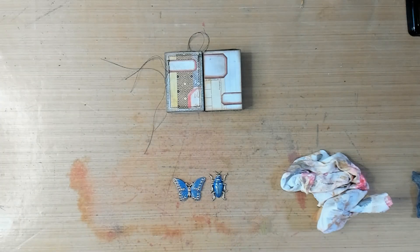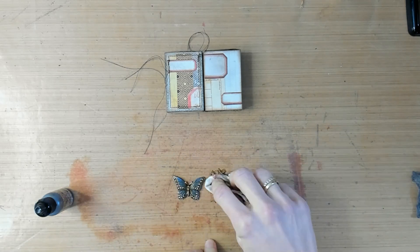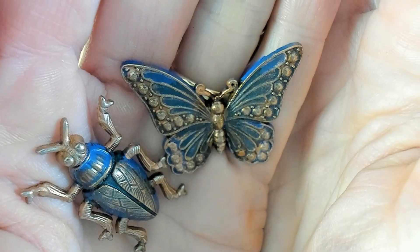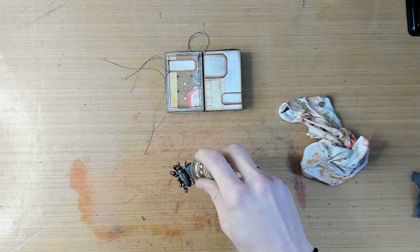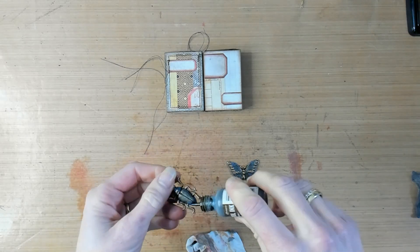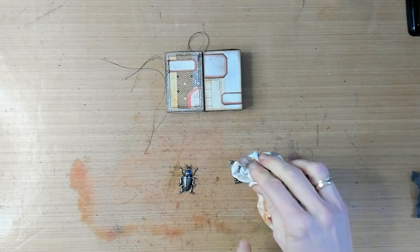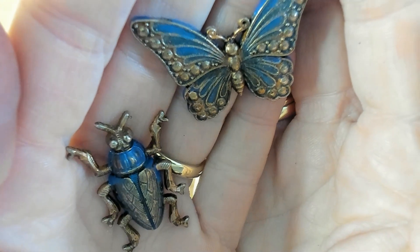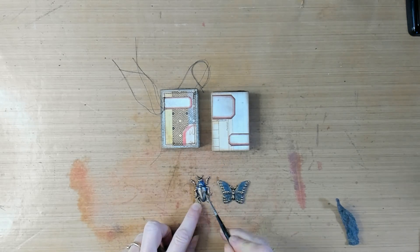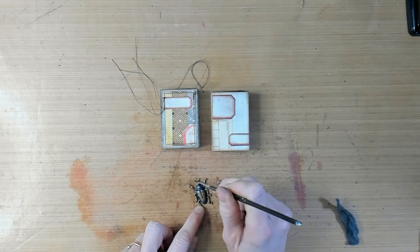Next up is some Alcohol Ink in Espresso color. I will drop some drops on top of the adornments and wipe or dab it off with an old cloth, just to give the adornments a little bit more of an antique look — a little bit weathered and stained. You can repeat this step with the alcohol ink multiple times and build up some antique layers. Then I want to bring back a little highlight, so I am going to use a dry brush technique with the Antique Bronze Distress Paint and just rub it on the raised areas.